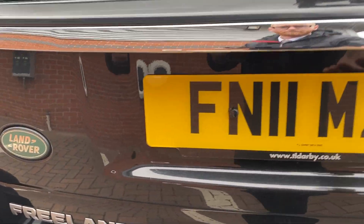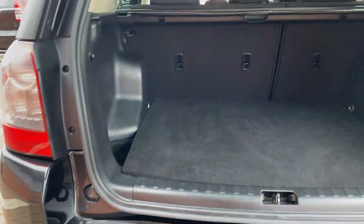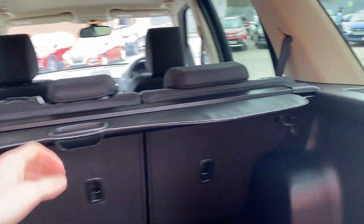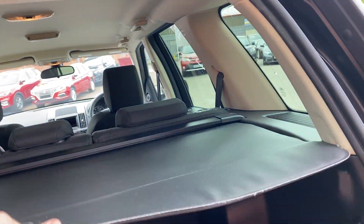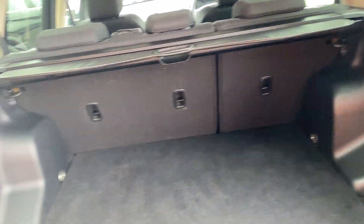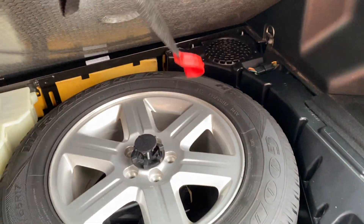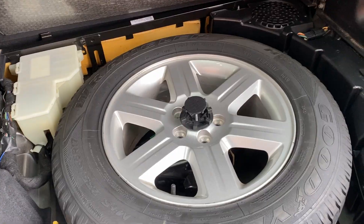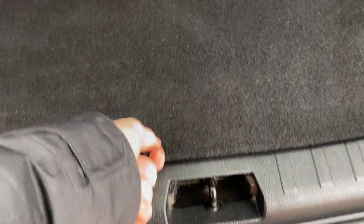Popping the boot open — as you'd expect, the boot is really large. You also get a pulley-style load cover that just slots into the little gaps at the end. Underneath the boot floor you've got a full-size spare wheel as well, which is very desirable. There's also a little hook so you can keep the boot floor out of the way when you don't need to get the wheel out.